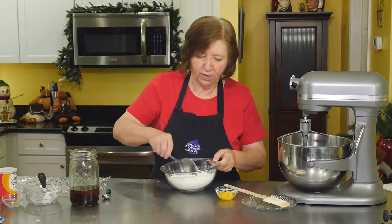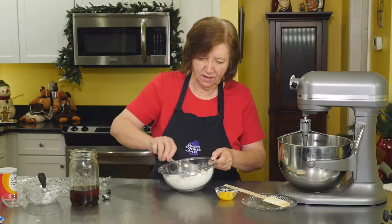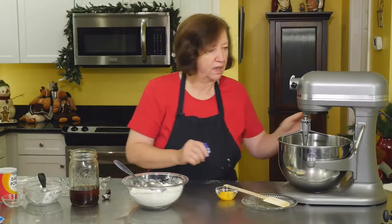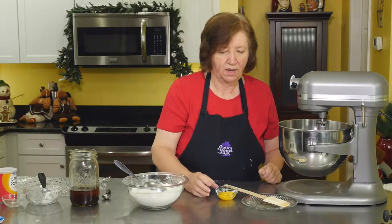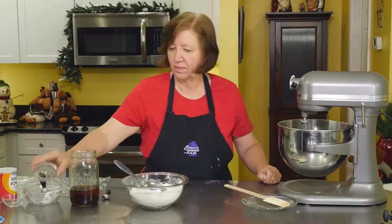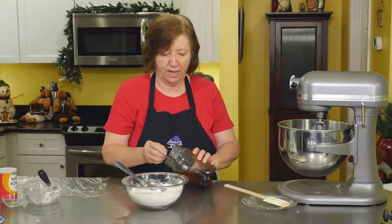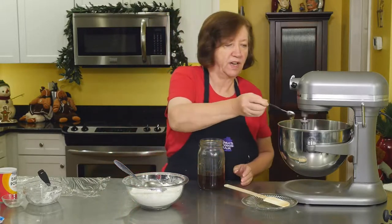In my mixer bowl I have one stick, four ounces, of room-temperature softened butter, and I'm going to start that on low. I'm going to mix in two egg yolks. Unfortunately we do not use the whites in this recipe, but you can always make meringues — whites freeze beautifully. One teaspoon of vanilla.